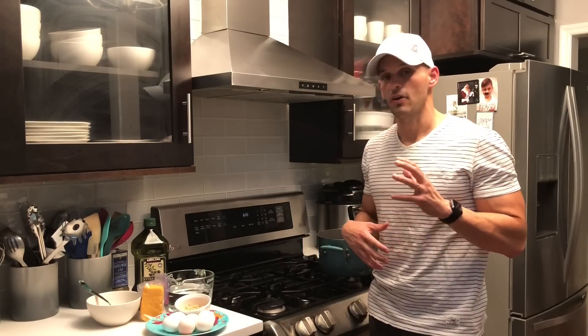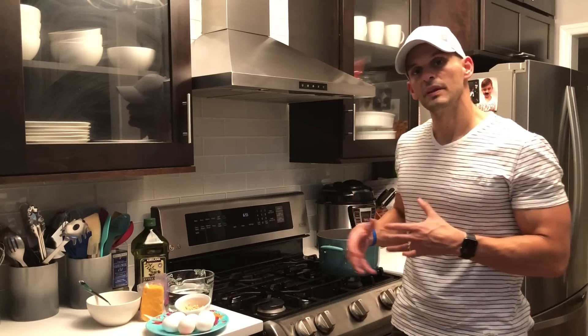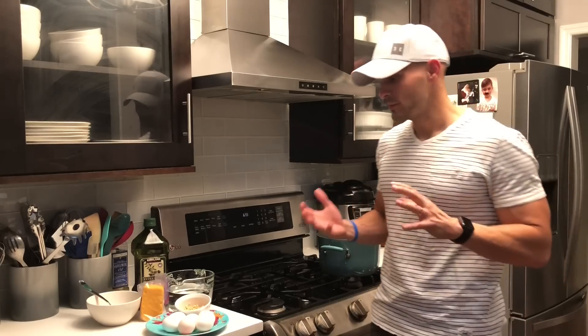The recipe we're making today is sort of my wife's take on a Cuban recipe that her mom made when she was growing up. Her mom used to call it 'agua sucia,' which translated into English is 'dirty water.' The original recipe had some potatoes along with eggs, but we're getting rid of the potatoes because this is the keto egg diet — so no potatoes.